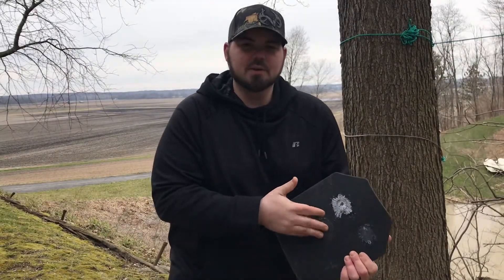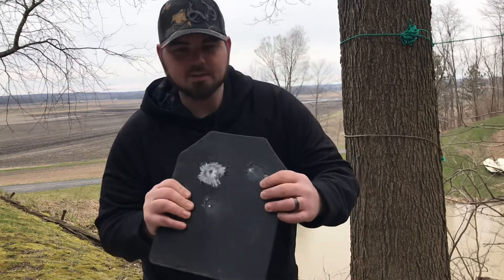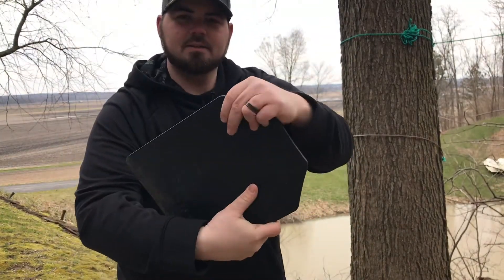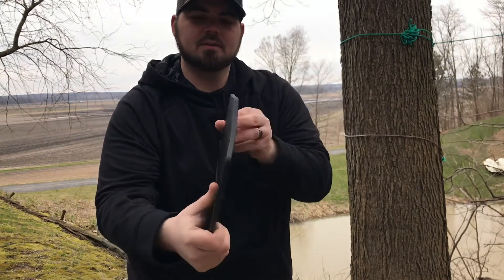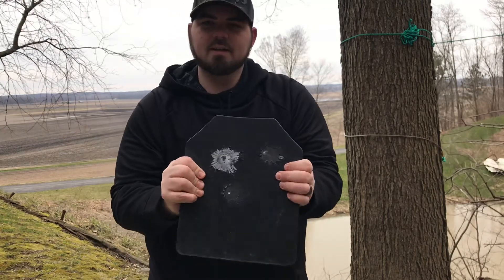We shot it with the 7.62x39 using Red Army Standard ammunition. Here it is — nothing on the back, no indentations, nothing. It caught a little bit of lead right up underneath the coating, but it held up.